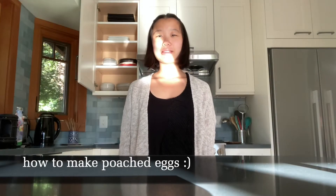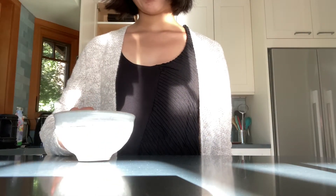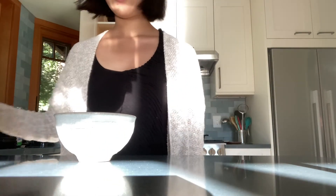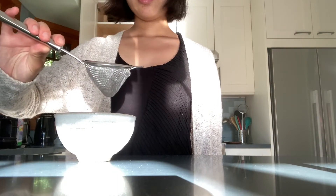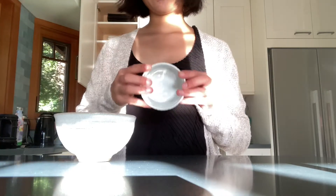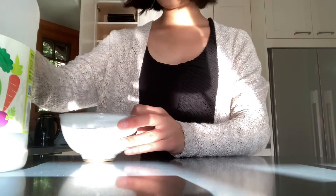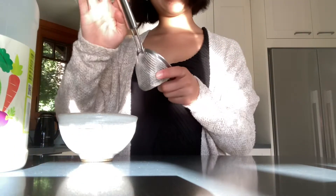Hello! This is how I like to make poached eggs. I have a bowl to strain my egg whites, which is an optional step, a strainer to strain the egg whites with, and then when I've done that I put them in this ramekin. This is the pot I use to cook them in. This is the vinegar I'll use later, but I'm going to use this to prop the strainer up against.